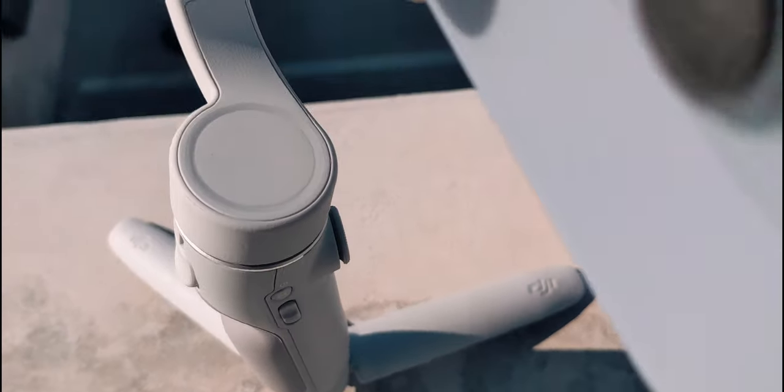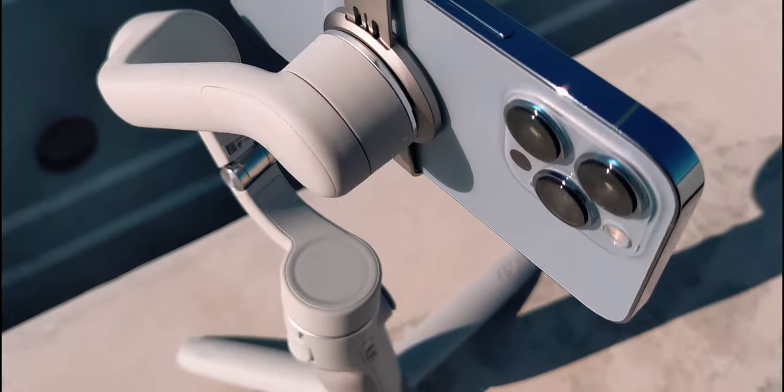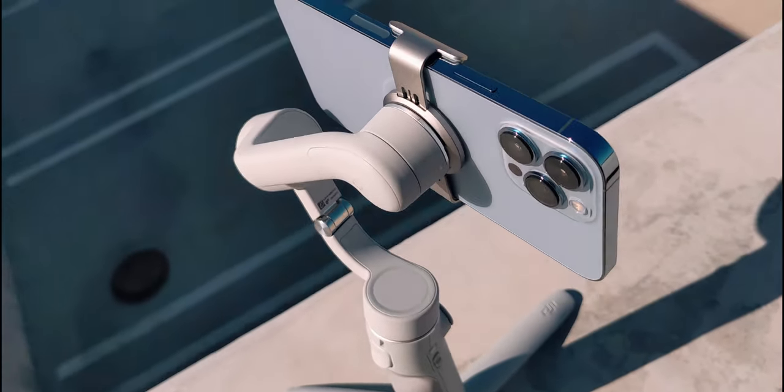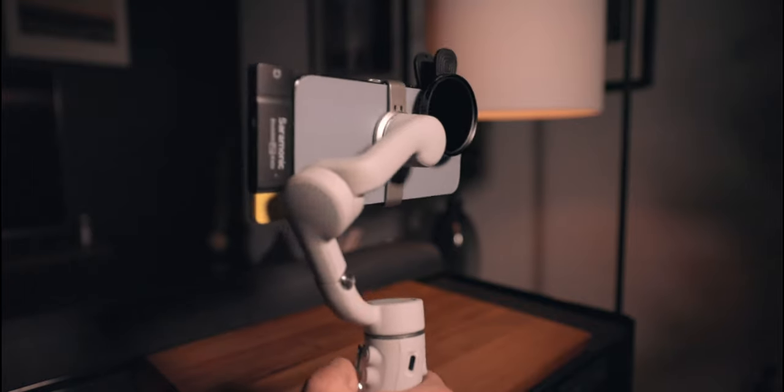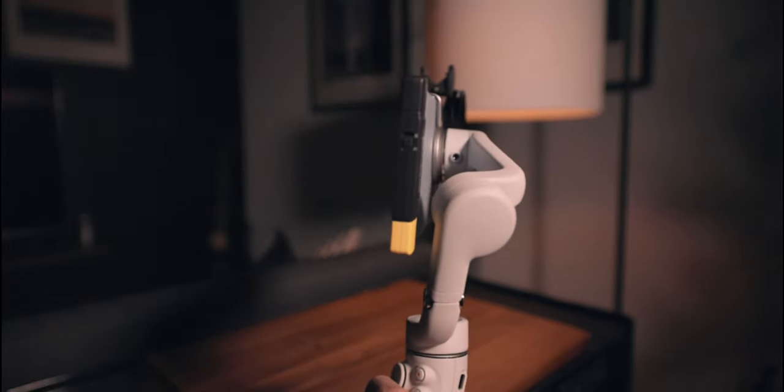The DJI OM5 has a 290-gram max payload capacity, so big phones like the Google Pixel 6 Pro or the iPhone 13 Pro Max will fit no problem. I've been able to push the OM5 to its limit by adding things like filters or microphones. It is a very capable and very strong gimbal.